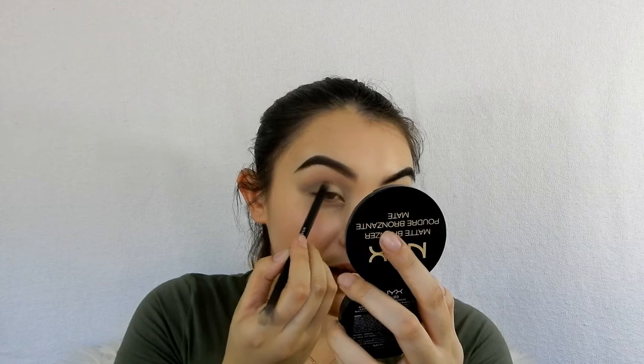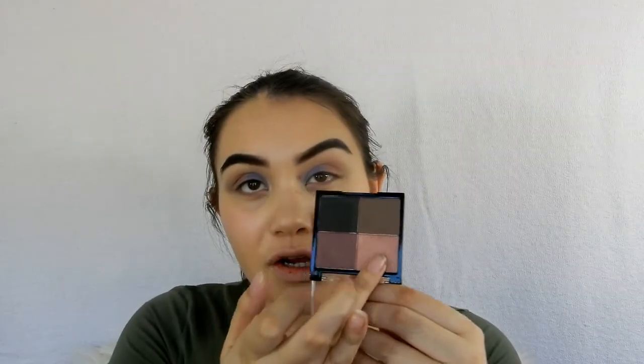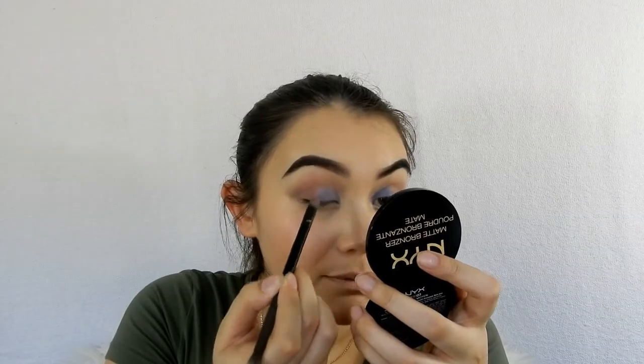I'm really surprised! Going in with this eyeshadow on the outside of my lid and blending those parts together. I might do like a cut crease — that's what I'm feeling. I did a cut crease, not the best ever, then went in with the blue. I put the blue eyeshadow in the middle and I don't mind this look at all. All the eyeshadows blended really nicely with one another.